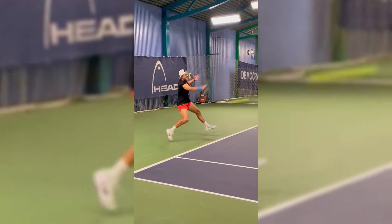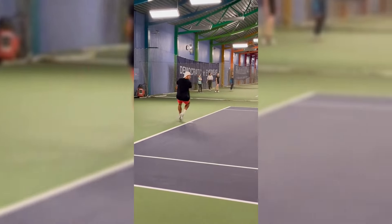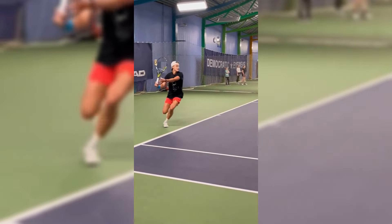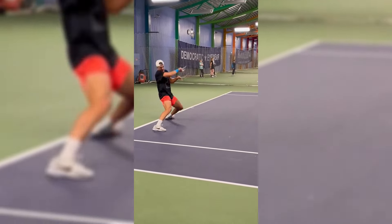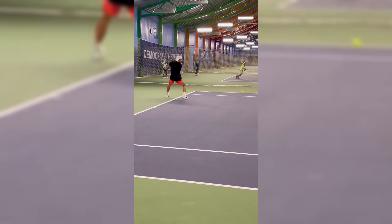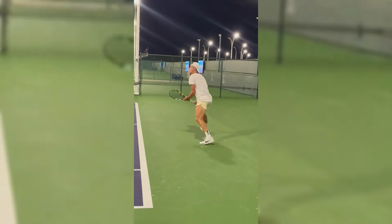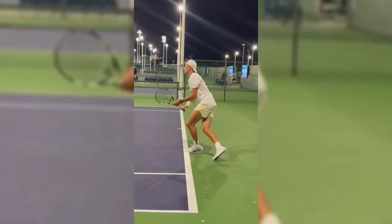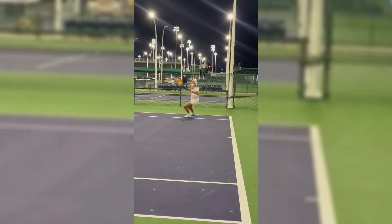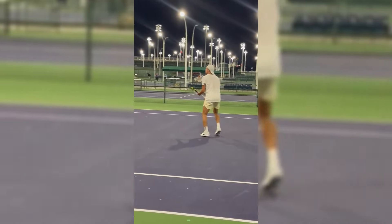Rune's training emphasizes moving with purpose, ensuring that each step is aimed at getting into the best possible position to hit the ball. This reduces the likelihood of being out of position and allows for better shot execution. Practicing court movement while hitting also helps in translating training into match play, as Rune can better prepare for the physical demands of a real game — including adjusting to different surfaces, opponents' playing styles and varying ball speeds.